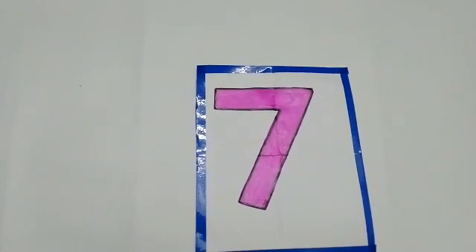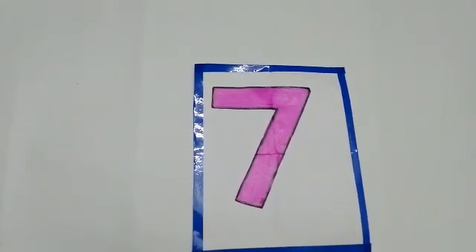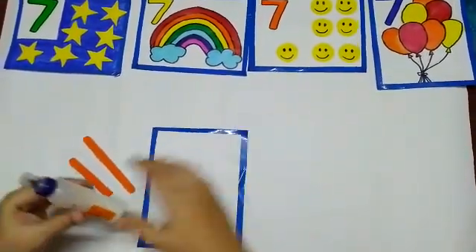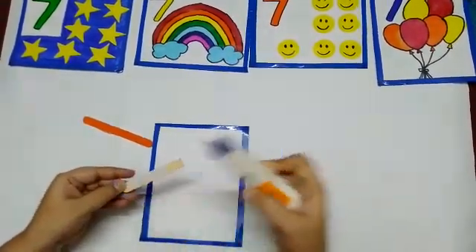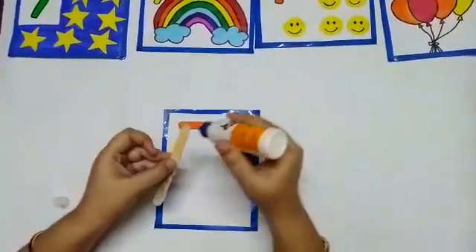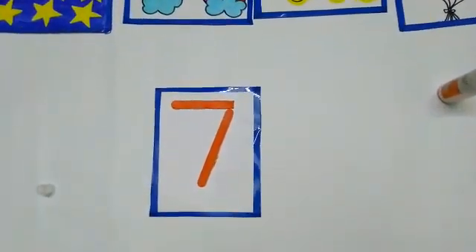Now we are going to make number 7. We are going to do an activity. I have sticks with me and a glue stick and one paper. We have to put some glue on the stick like this and paste the stick to make a sleeping line. Then put the glue again and make a slanting line. Number 7 is made.